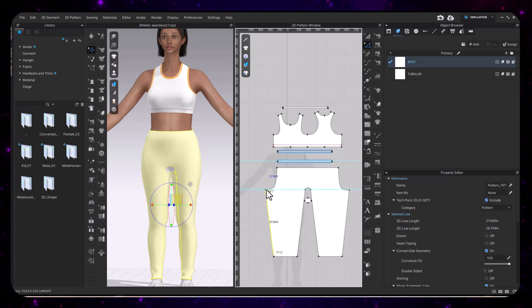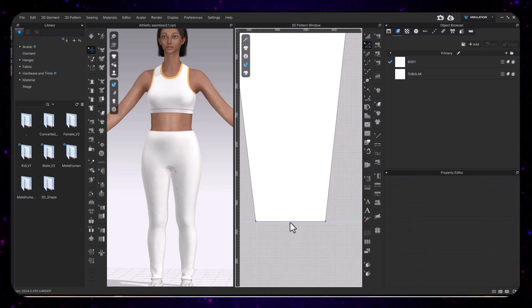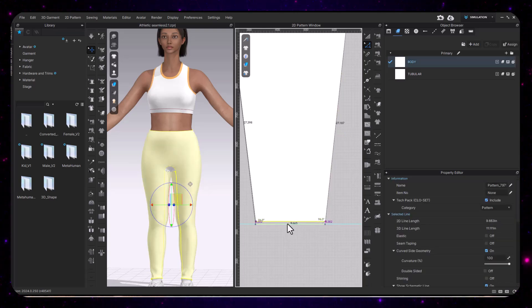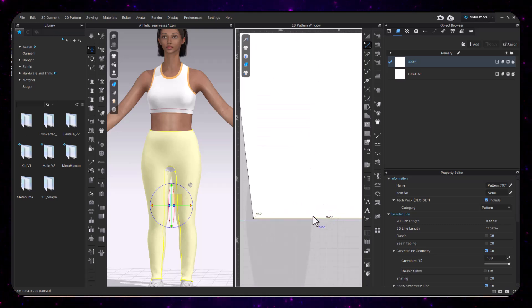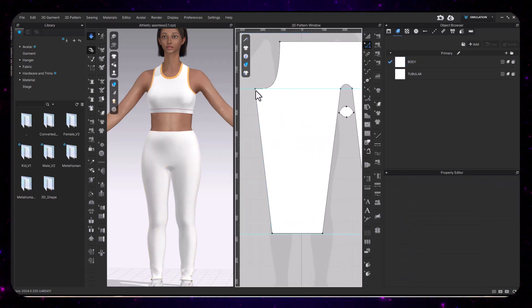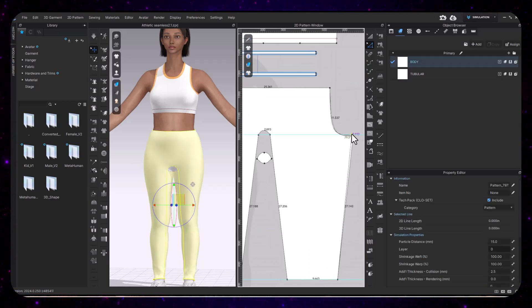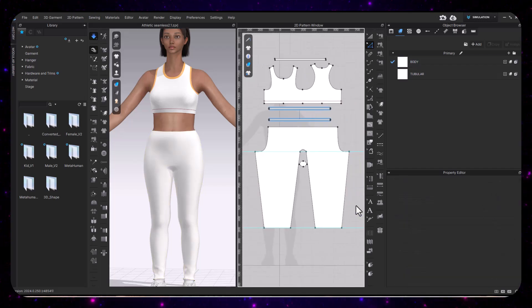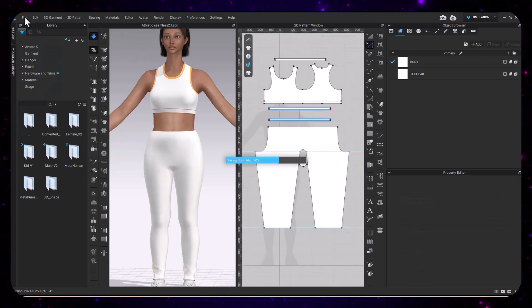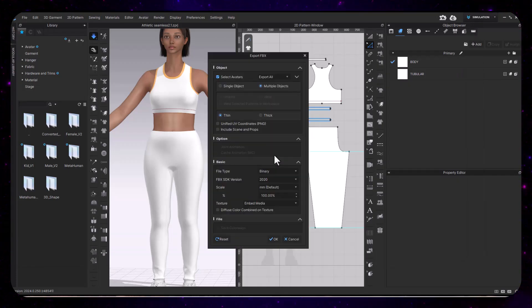So once we have everything set up with our straight lines and trying to make sure that when we put the knit pattern into Shimaseki we have more or less a block to deal with — meaning our patterns are straight, everything is measuring the same from left to right. Especially for the pants: the rises, the legs, the leg length — everything should be even, left to right.